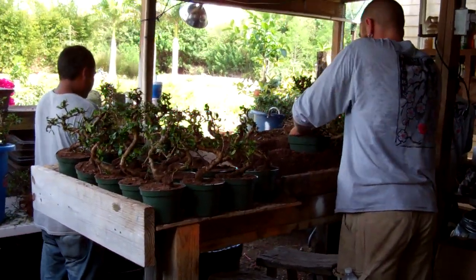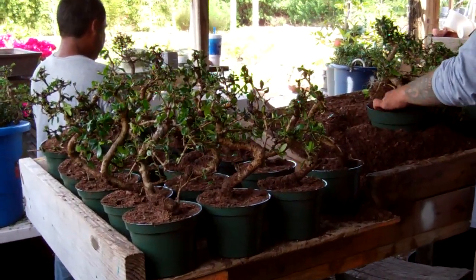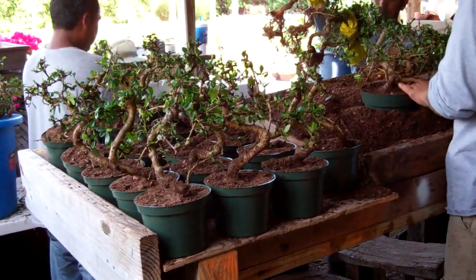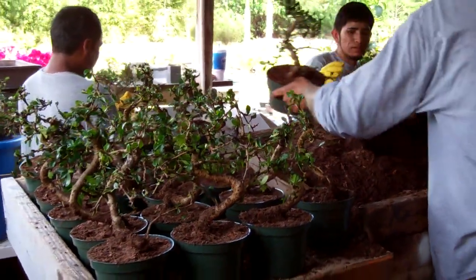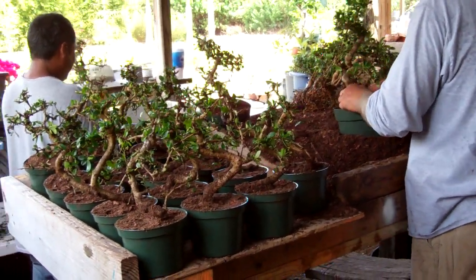I'm going to do a short video. We just got some new trees in from China today. We ordered some Fukien Teas and some Elms that we were out of. We just picked them up from Miami today and we're potting up the trees.